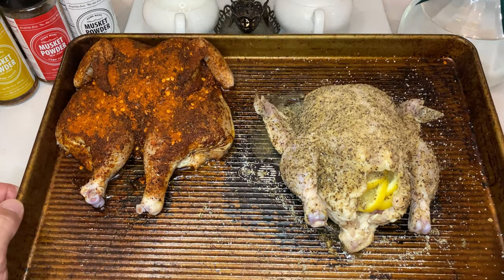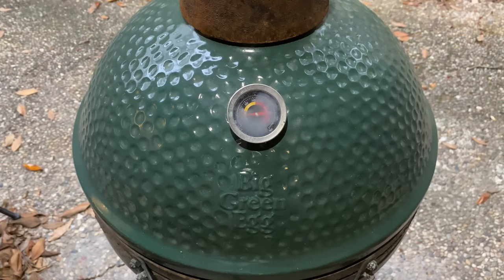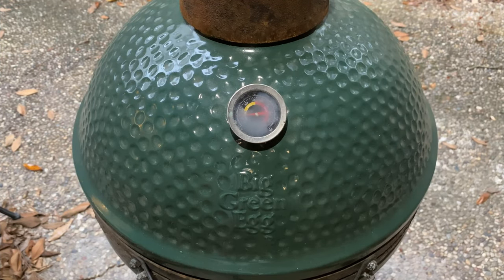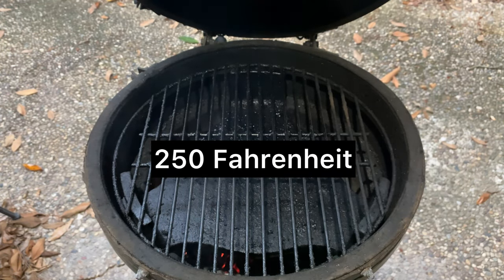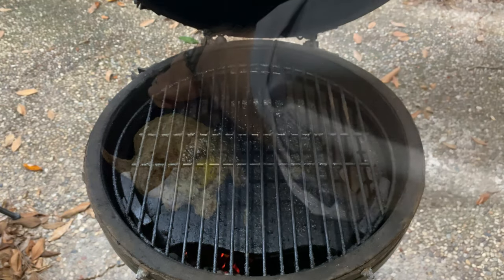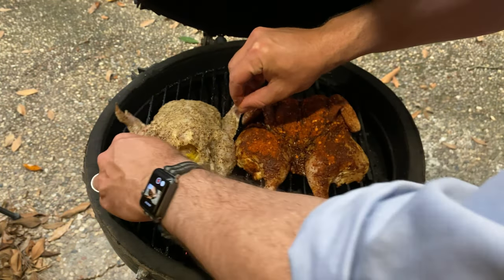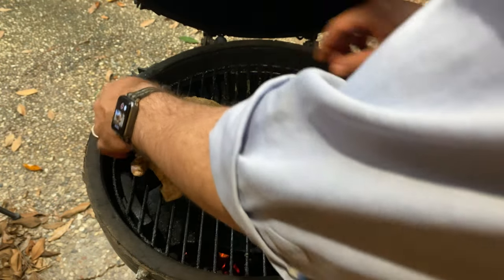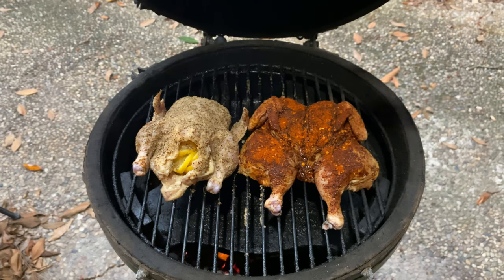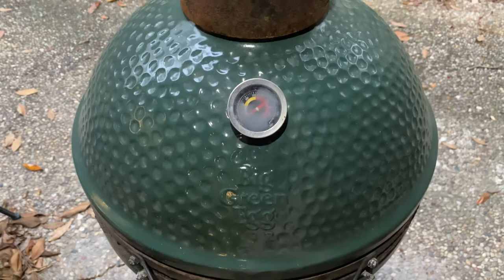After the fridge, now it's time to head outside and smoke these hens. I'm using my big green egg today, but you can use just about any type of smoker or grill, as long as it can hold a temperature of 250 degrees Fahrenheit and keep the birds away from any direct flames or super hot coals. Place both birds breast-facing up on the grate and let them smoke at 250 until the internal temp of their thigh meat reads about 140 degrees. Mine took about 45 minutes to hit that temp.